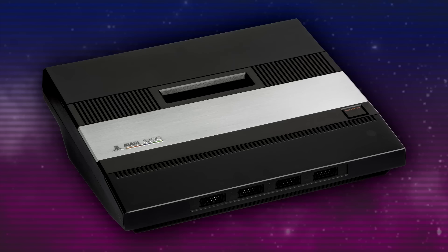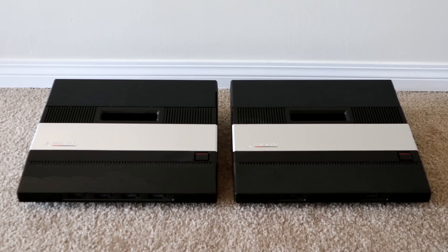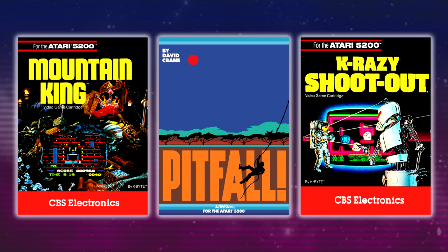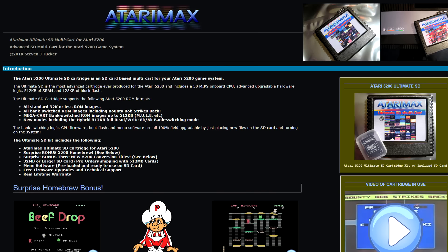A couple specific games will only work in a four-port model. These games are Mountain King, Pitfall 1, and K-Razy Shootout. The reason the two-port cannot play these games is due to a difference in the console's BIOS. Interestingly enough, should you simply swap the BIOS from a four-port model into a two-port, you get that compatibility back. So that's one option should you consider it. Alternatively, if you have an Atari Max flash cart, you can download hacked ROMs of these games that'll play fine on a two-port.